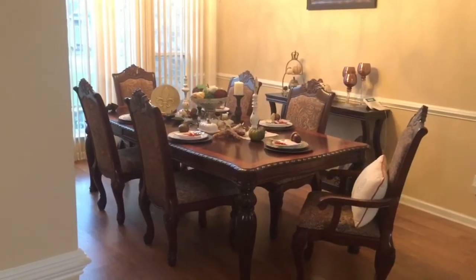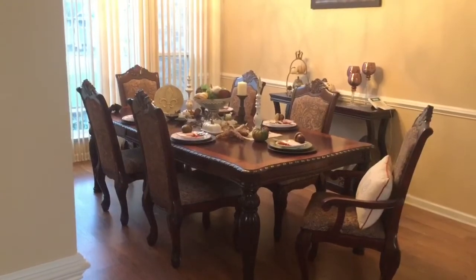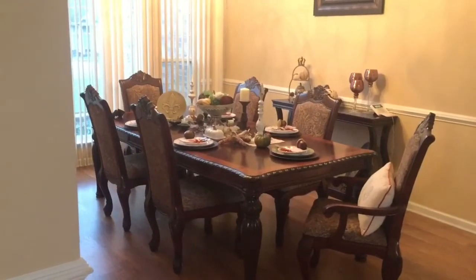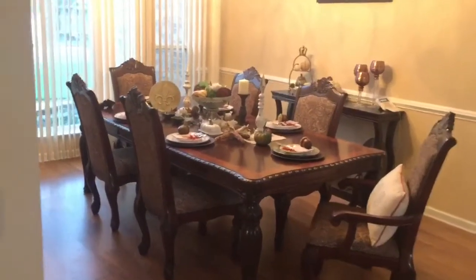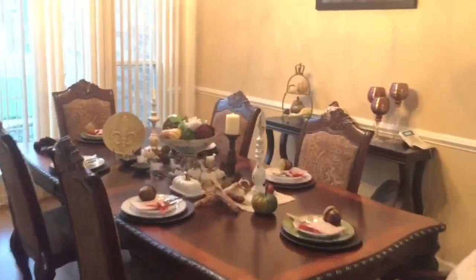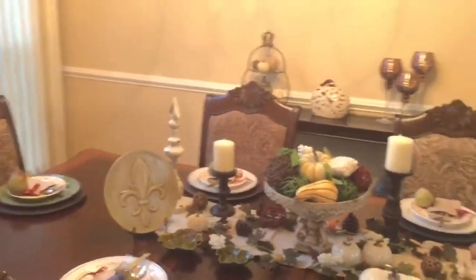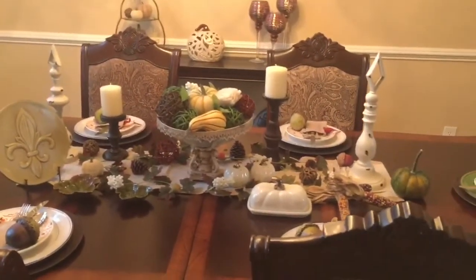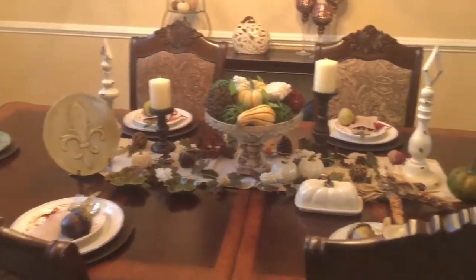Hi guys, thank you for tuning into my channel. Today I will be giving you a look at my fall tablescape in my formal dining area. Let's get started — first let me give you an overview of the total look, and I will let you guys know where I purchased everything from and show you how I put everything together.